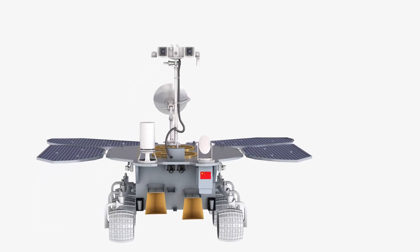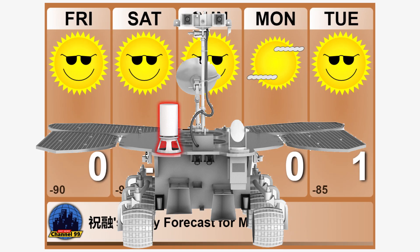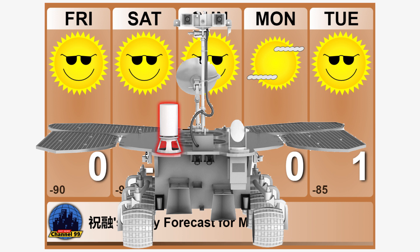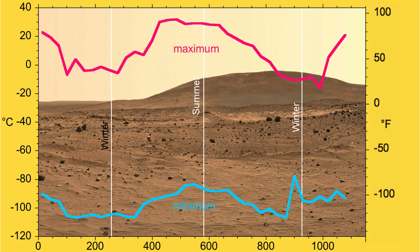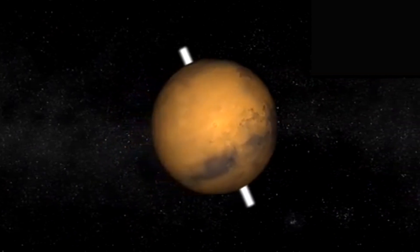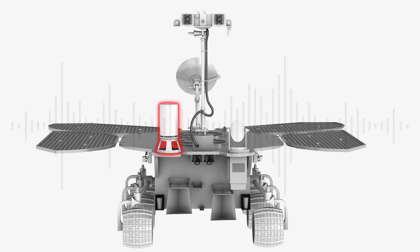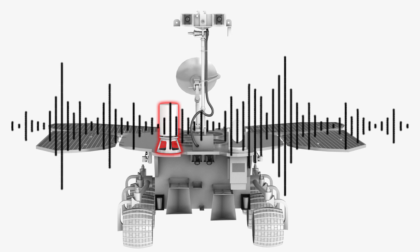For studying climate, there is the Mars Meteorological Measurement Instrument, or MMMI, also known as the Mars Climate Detector or Mars Climate Station. This is literally a weather station, composed of a sound and wind field measurement probe on the rover's mast and a gas temperature and pressure measurement probe on the rover's body. These instruments will measure the temperature and air pressure of the Martian surface and perform in-situ measurements of wind field parameters, helping characterize the surface climate and seasonal weather variations. It will also monitor the sounds of Mars surface, so we can expect new sounds coming from Utopia Planitia.